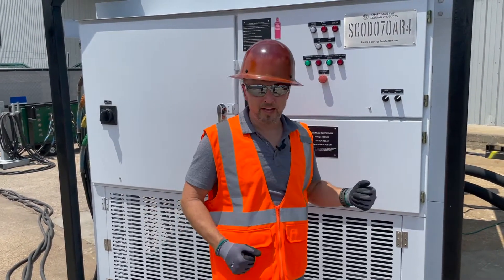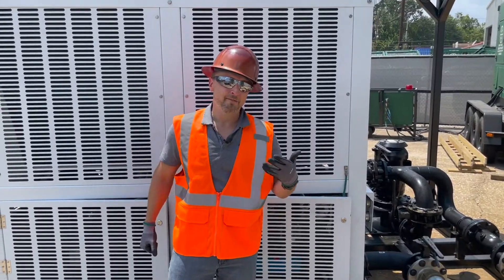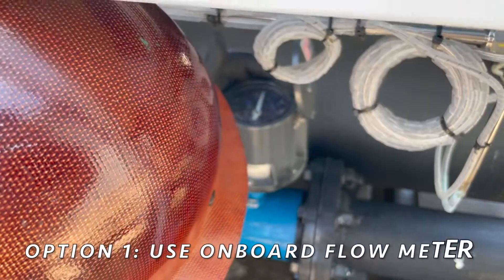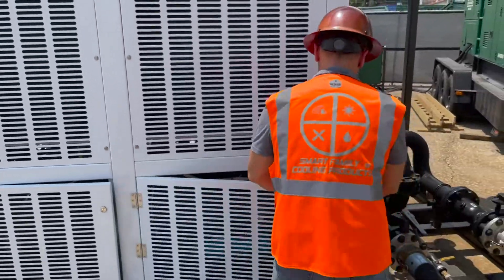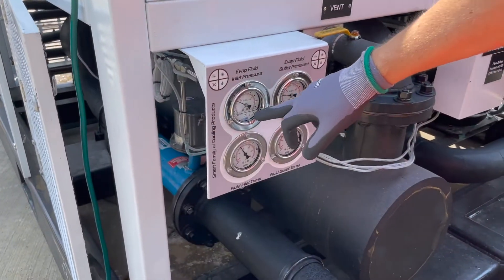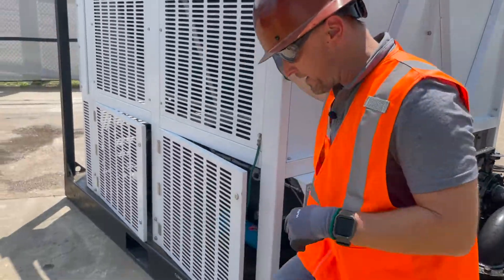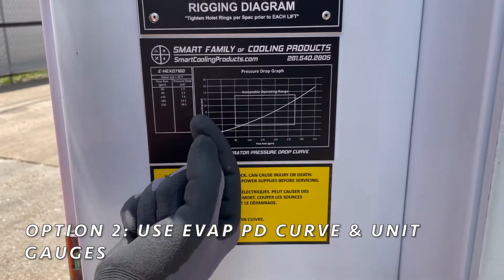Now that we've verified we have flow, we have to verify we have the correct amount of flow, and there are two different ways you can do that. The first way is we actually have an onboard flow meter — you can literally just come down here, flip this lid open, look inside, and see where your flow is. The second way is to come over to the pressure gauges showing you the evaporator fluid inlet and the evaporator fluid outlet. You can look at what the two gauges are reading, take the difference — that's your pressure drop. Once you have that, you can look right here on this evaporator pressure drop curve, and knowing your pressure drop, you can figure out what your flow is.